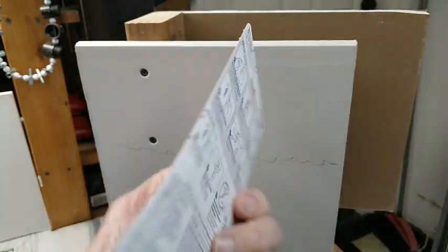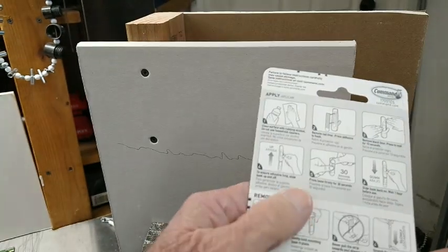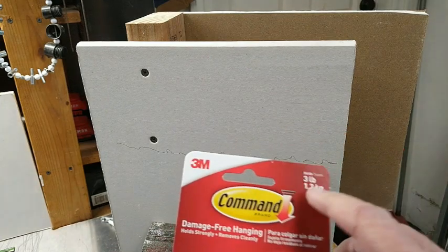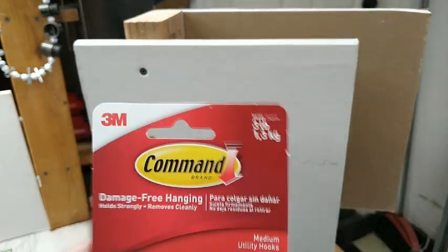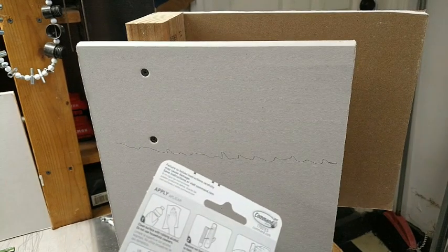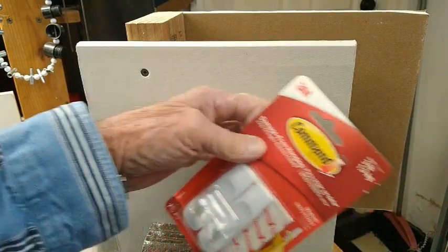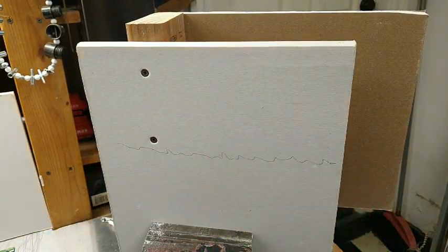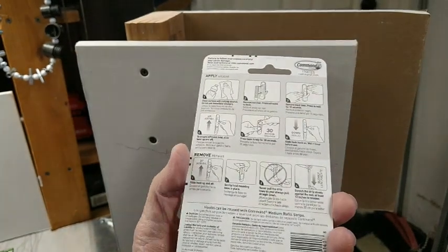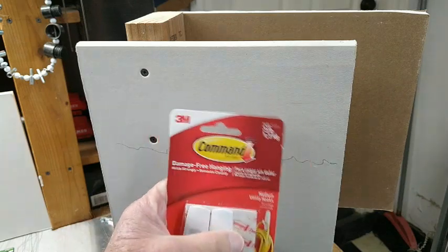They're easy to do and you can stick them any place you want. You need to know what its weight capacity is, and when you read the back, what kind of surface it will go on — because there are lots of variations. I found some rated up to 40 pounds, but when you read the back it says you can't put it on wallpaper or any porous surface; you have to put it on something like a piece of glass.